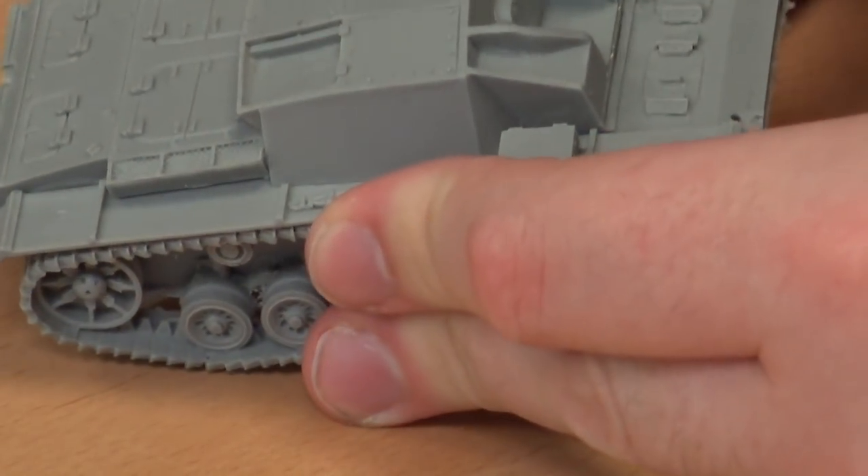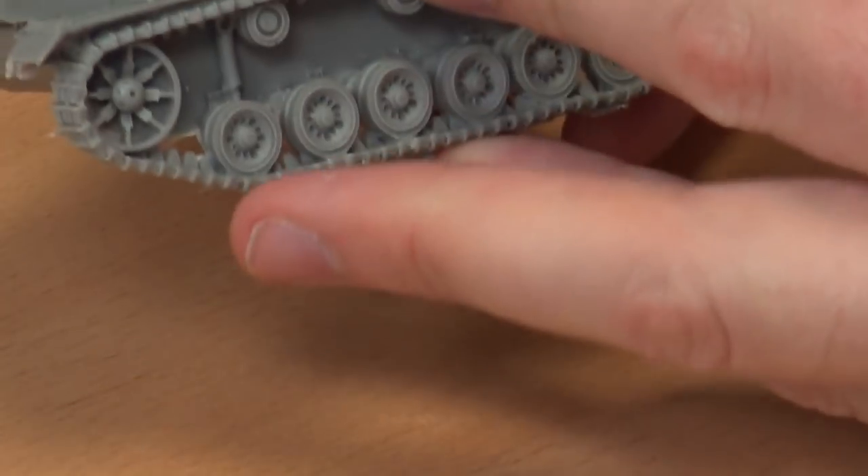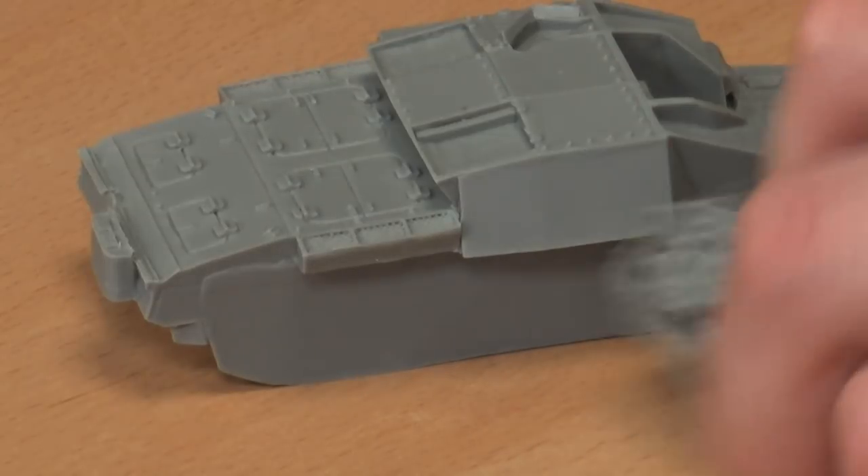That actually fits pretty clean straight out of the box - I'm quite happy with that. So when we come to glue it together that should be pretty easy to put together, and of course we have a second track section. Very nice.